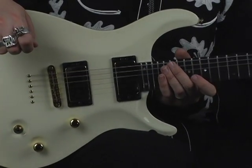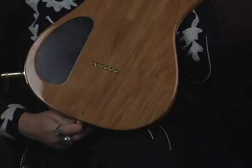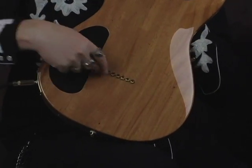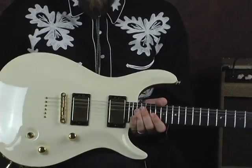The nice thing with this model — this is an M model — so the strings do string through the body. If I flip it around right there, there's your little ferrules. This is probably my favorite way to do this guitar because being strung through the body, I think you're going to get more tone and in general more sustain.